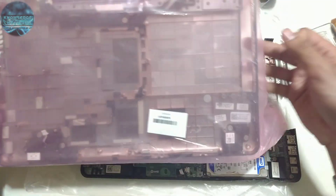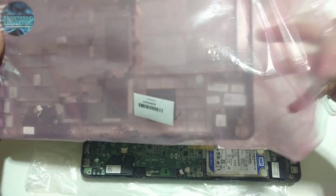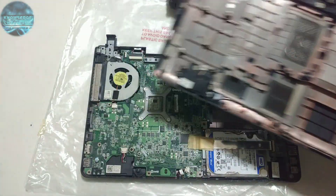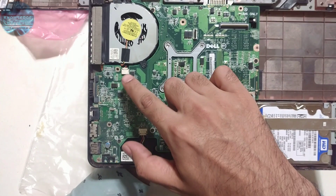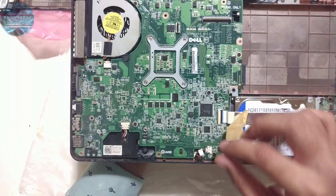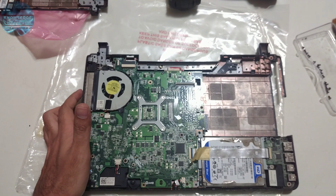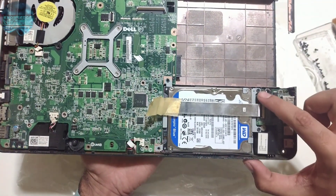This is the old base and this is the new base. Basically what we'll be doing is taking all the components and transferring them onto the new base. We'll remove first the connections to the motherboard — the fan and the power — along with the hard drive and other miscellaneous connections, and remove all the screws holding down the motherboard. We've got all the screws loose from the motherboard.